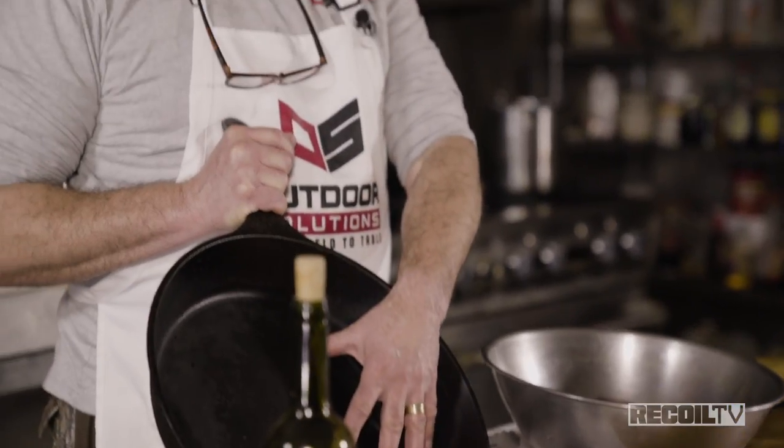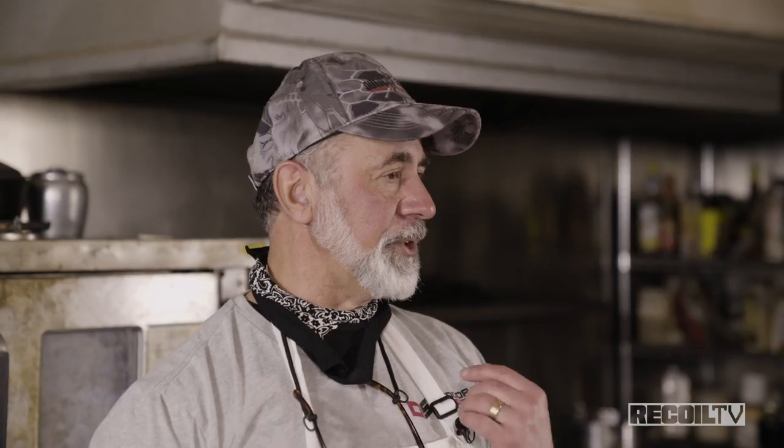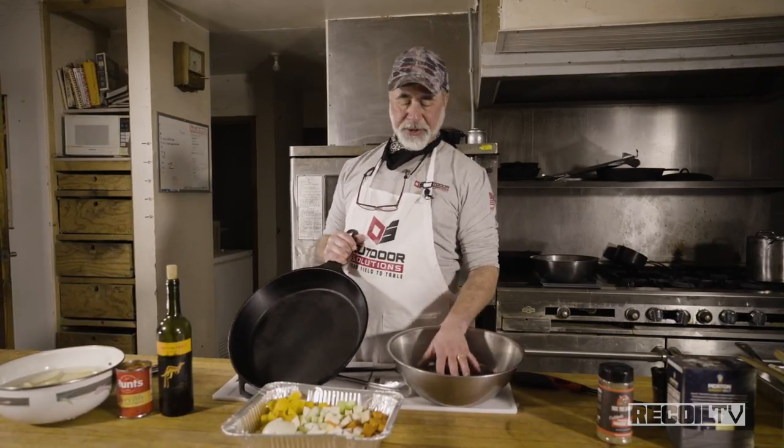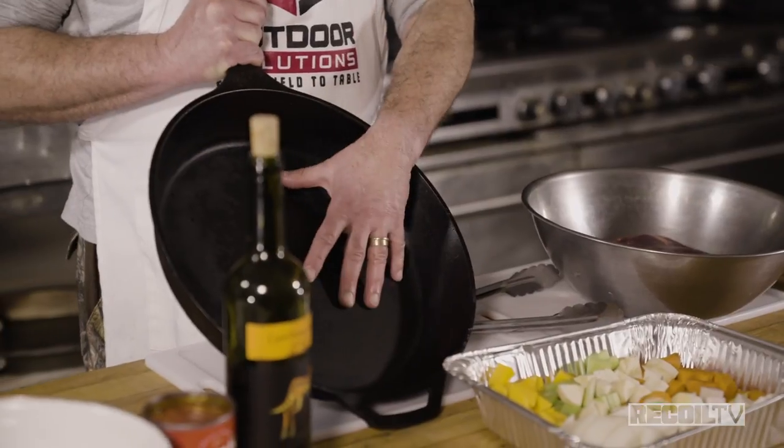We're going to use a braising method, which is a combination cooking method of browning and searing — the dry cooking method — and then we're going to add some vegetables, some wine, and some sauce, which adds moisture. We'll bring it to a boil, adjust the taste and thickness, and then finish it in the oven. It's a really good dish for less tender cuts. Braising uses portion-size pieces or larger.